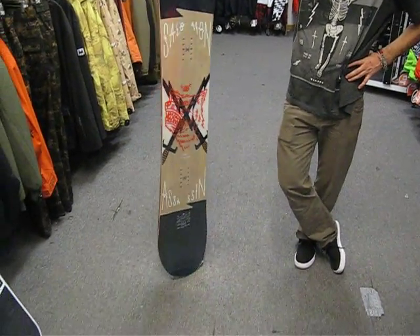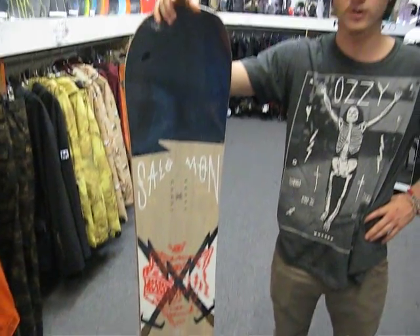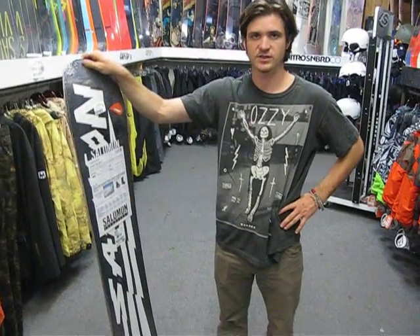This board is a cool, unique board for Salomon. It's kind of a mix between their high-end powder board and high-end freestyle board. It's kind of your do-it-all, all-terrain snowboard.